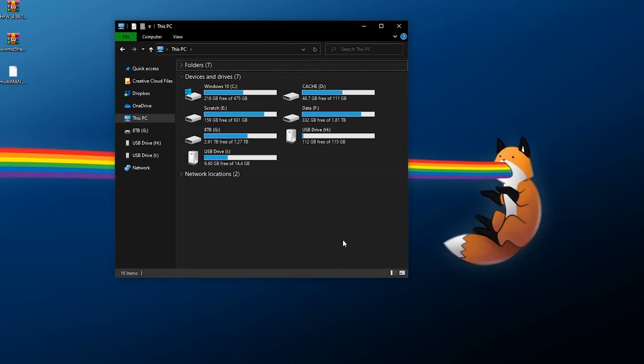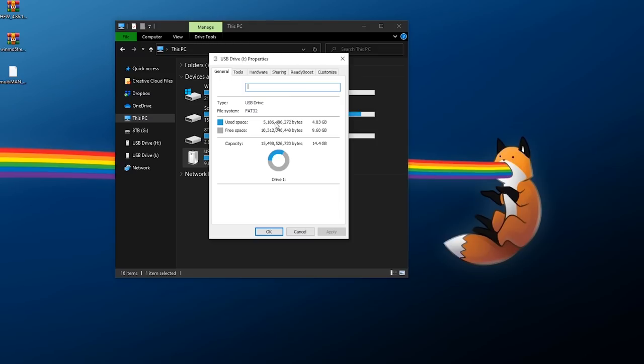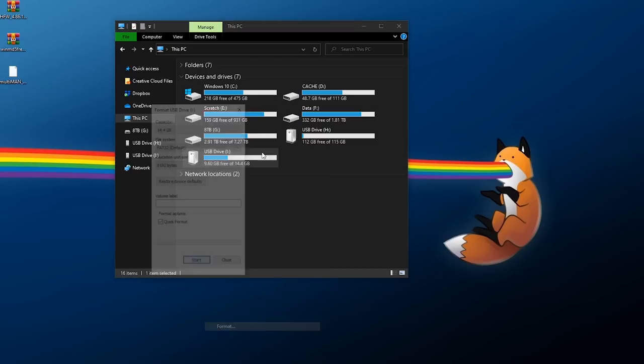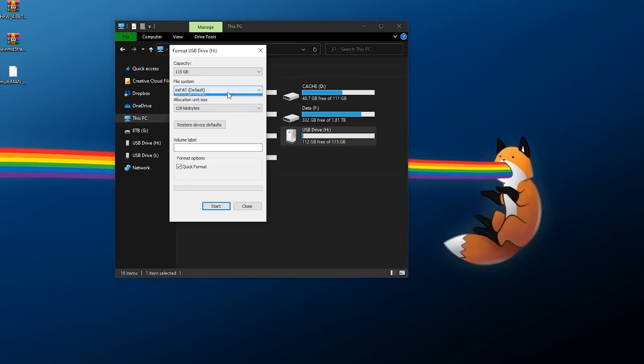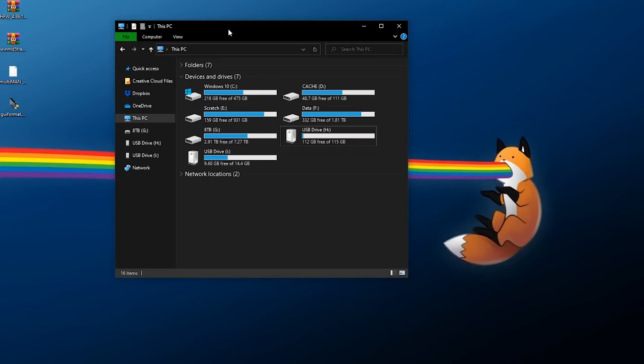Now let's prepare our flash drive. You'll need a USB drive formatted as FAT32. Right-click it, go to Properties — if the file system shows FAT32, you're good. If you need to format it, back up any data first, then right-click, select Format, choose FAT32, Quick Format, and start. If you have a USB drive too large for FAT32 — like one showing NTFS or exFAT — you can use the GUI Format tool.